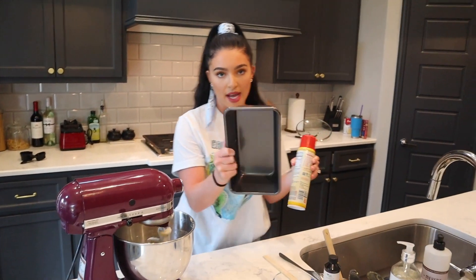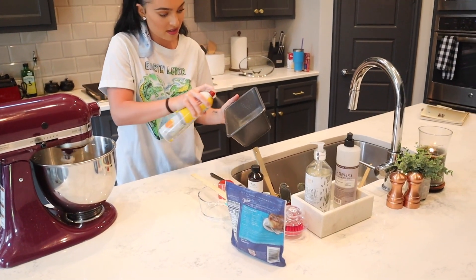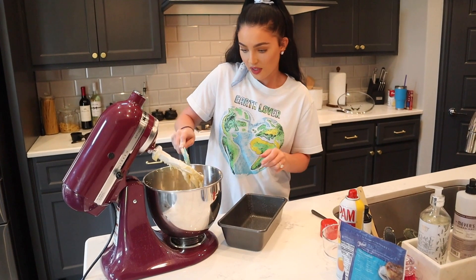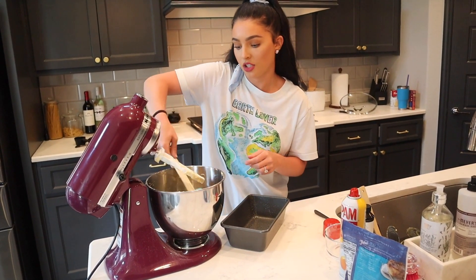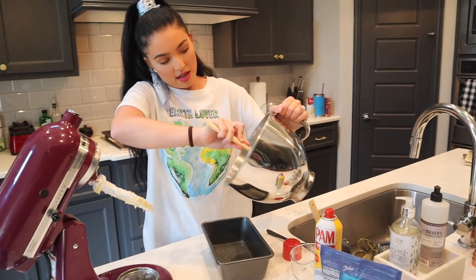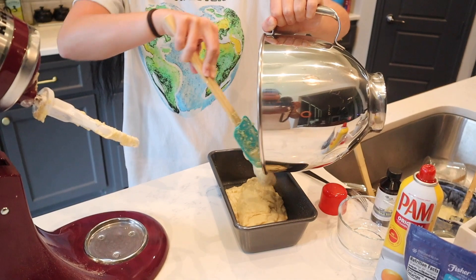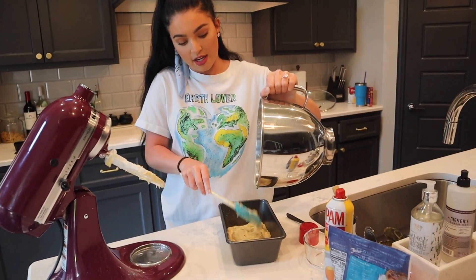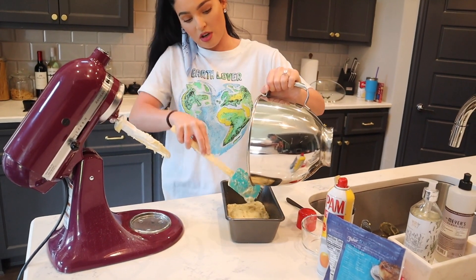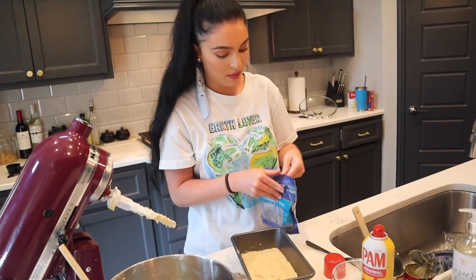Now I'm going to take my little bread pan and spray it really well, especially the corners. My oven has been preheated to 350 degrees. And we're just gonna pour this in there. Here is an extra option — you can put pecans or any type of nuts that you want in the actual batter, but in this household we just like them on the top, so you do have your option there. You can do it either way. Now we're gonna put the pecans on top.